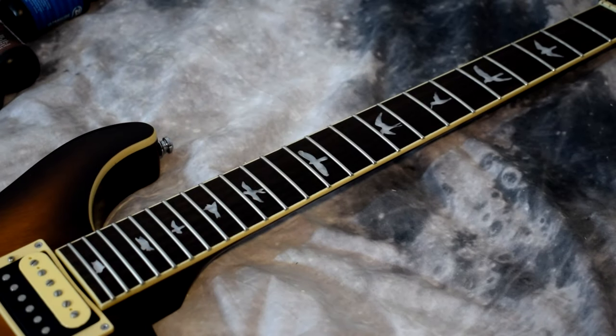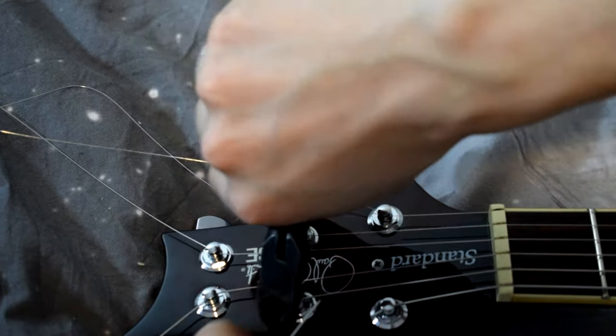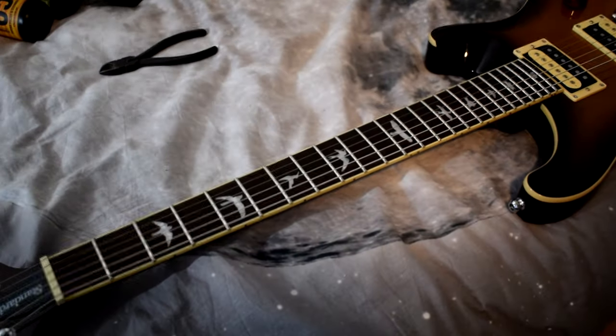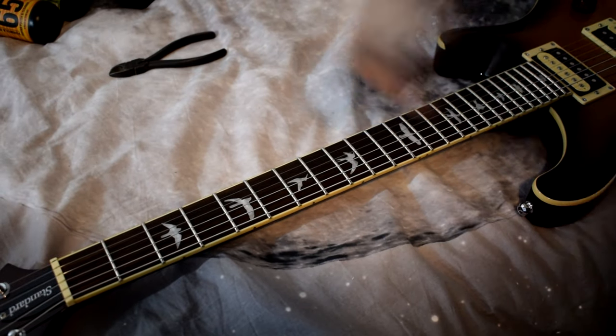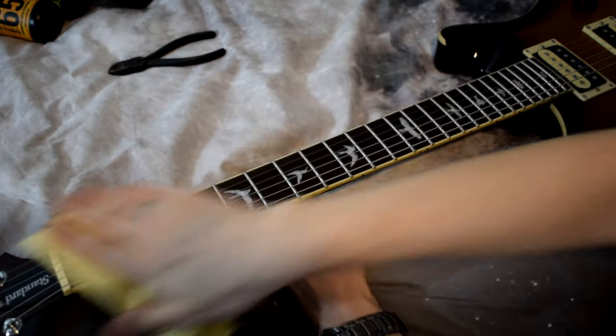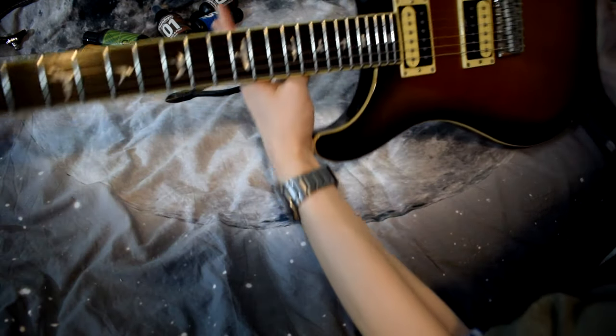Now that we've done that, all we need to do is restring the guitar. We are restrung — so next up we're gonna use the string conditioner, go over each string, and get the excess off. There we go — that's the entire System 65 kit applied on the guitar.